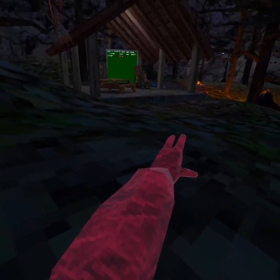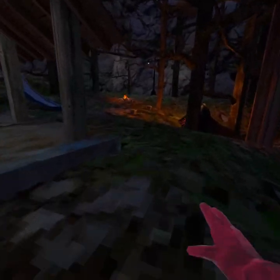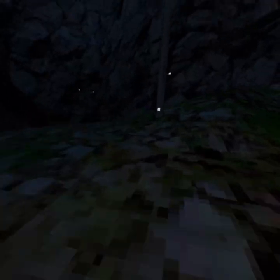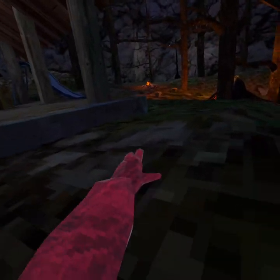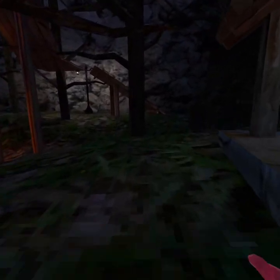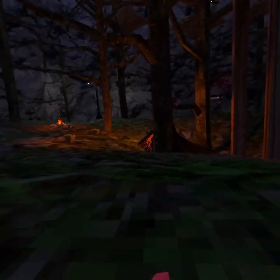For movement, you want to take your arms and be parallel to the ground like this. You don't want to hit it straight up, or else you won't move anywhere. Just bounce and move forward when you push, and that will make you move fast.